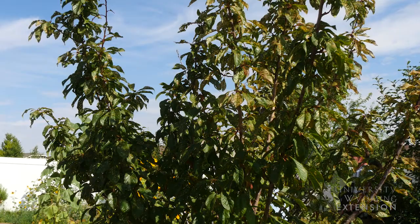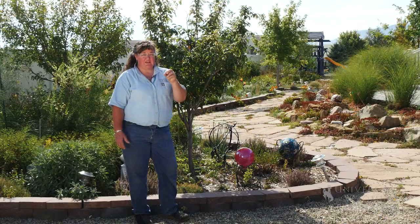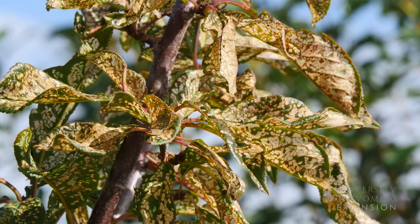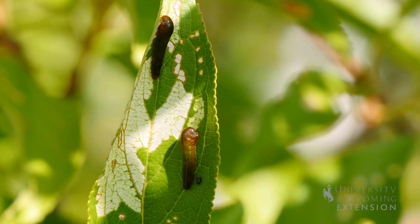The sawfly likes to lay its eggs on members of the rose family, and any of our fruit trees — specifically the pear — are susceptible to the feeding of the pear slug. Basically, they turn the surface of the leaf into a liquid and then they slurp up that syrupy slime.